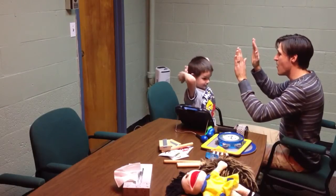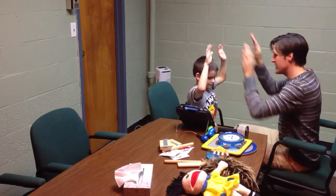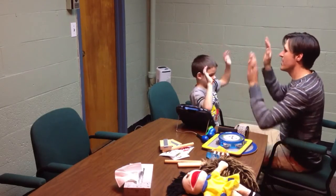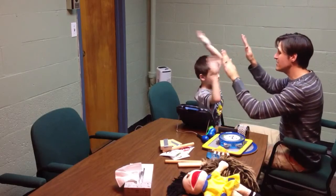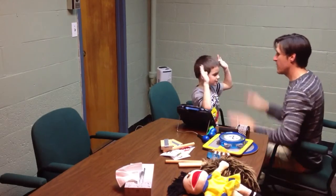Go. One, two, three. Nice and slow. Let's clap our hands. Two, two, one, one. Let's clap our hands.